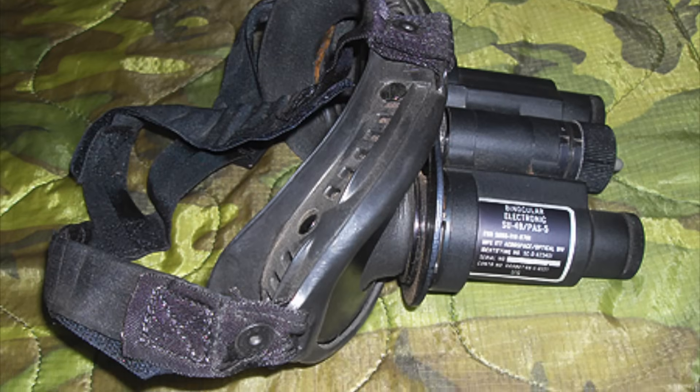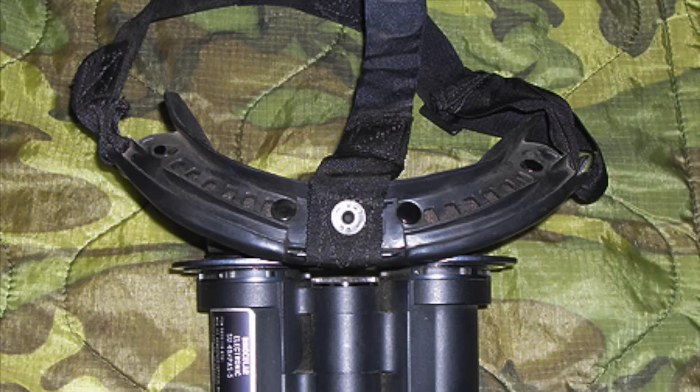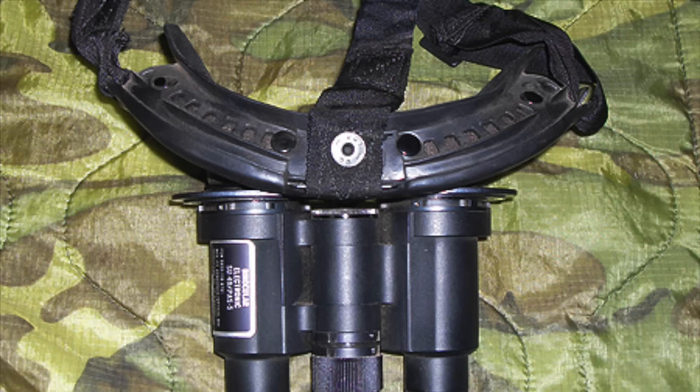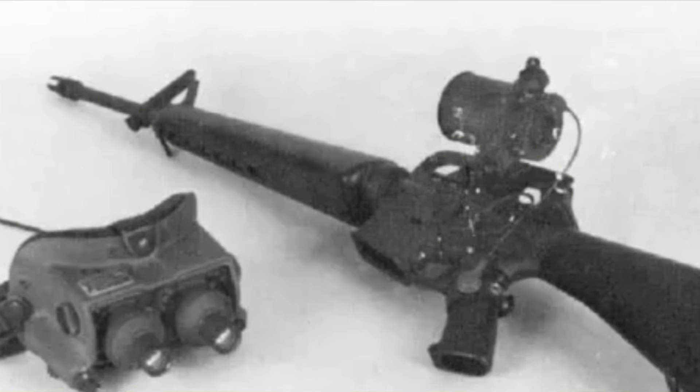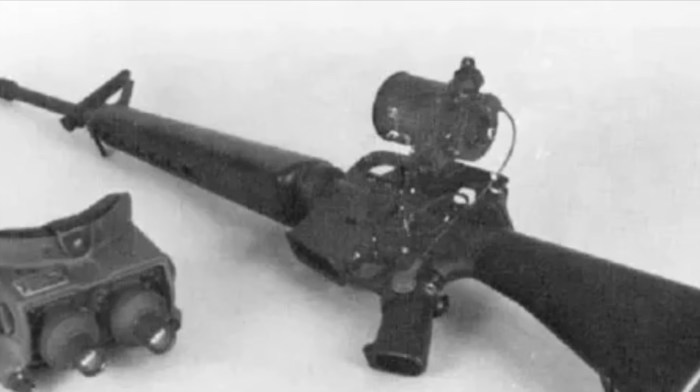I wasn't able to find a whole lot of historical or technical information on these; however, they appear to be directly developed from some of the first night vision goggles to enter active military service: the SU-49 or PAS-5. Developed by International Telephone and Telegraph or ITT Incorporated of Stamford, Connecticut, the SU-49 was deployed in small numbers to Vietnam starting in October 1969. Being a generation 0 device, it was issued with the AN-PAS-8 infrared night aiming light, which could be mounted on an M16 rifle, with the activation switch fitted to the pistol grip. Unfortunately, early combat reports were not encouraging, largely due to the converter tubes being poorly manufactured and fragile.